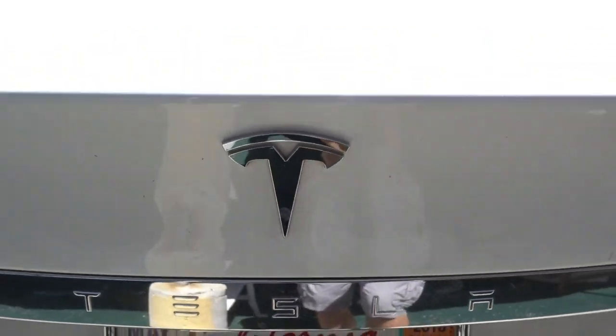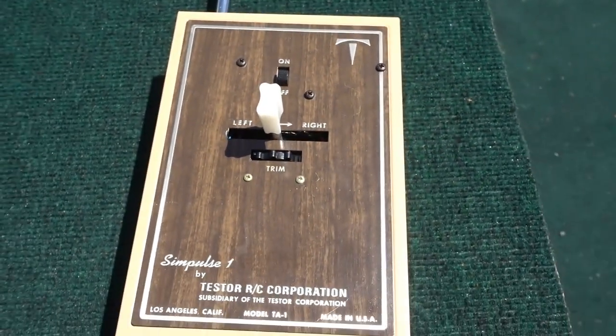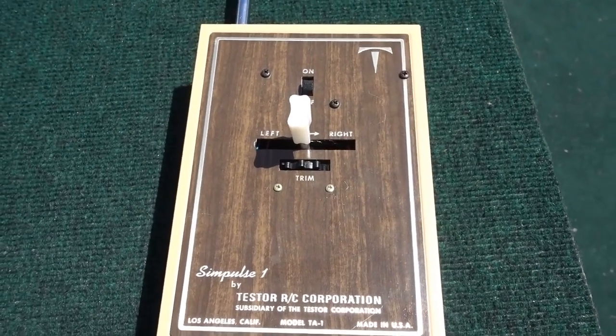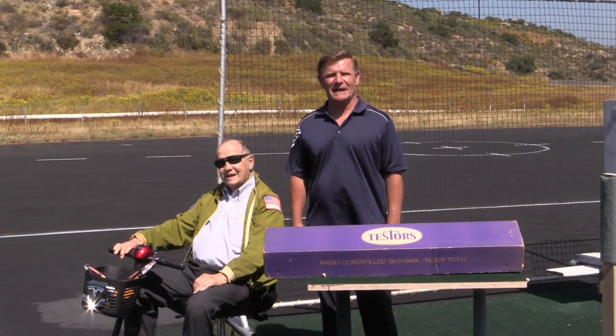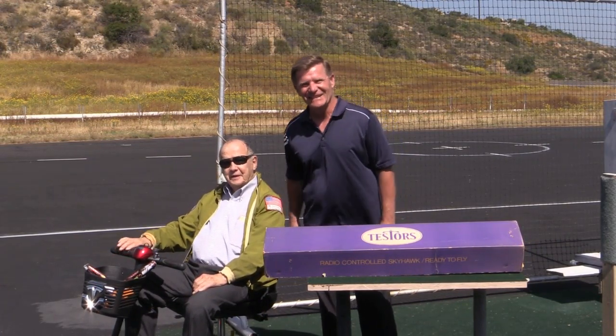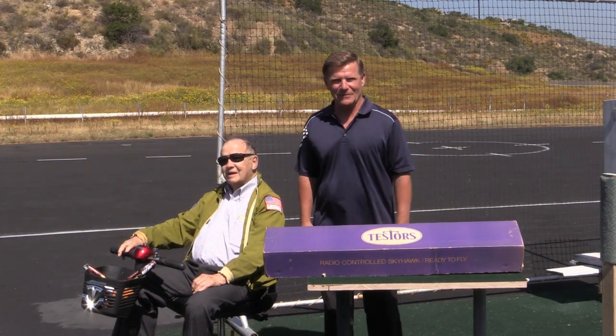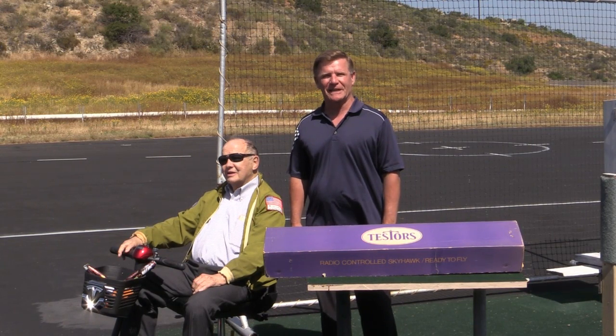All right, I have to point this out. Coincidence? I'm not sure. Hi, I'm Otto Diefenbach, and my dad — Otto Diefenbach. I'm Otto Diefenbach, too. And we're up here today at Alpine Arrow Squadron reliving an event that happened 50 years ago when we first got into radio-controlled model aviation.